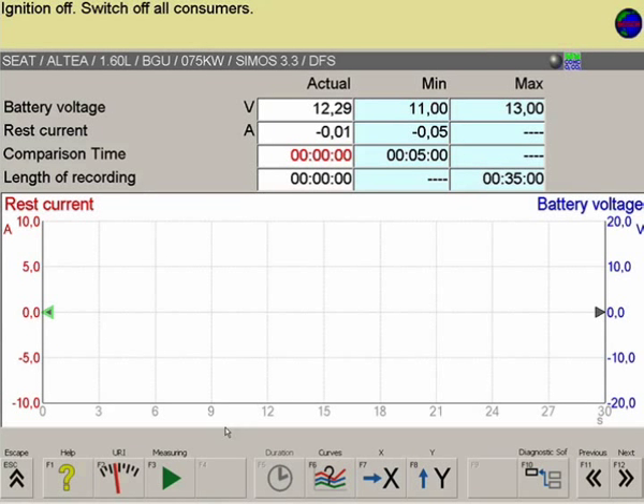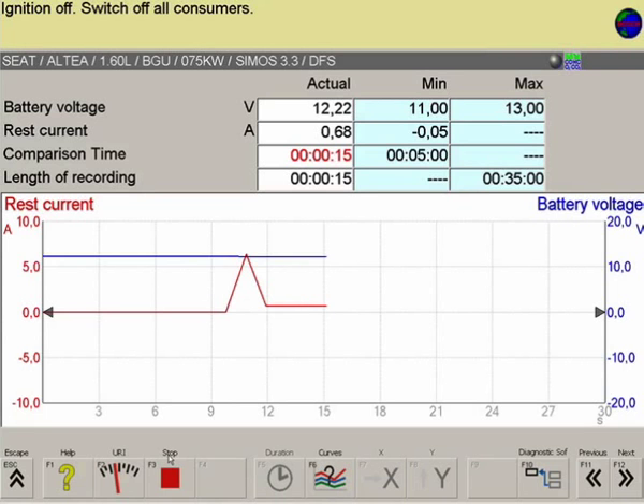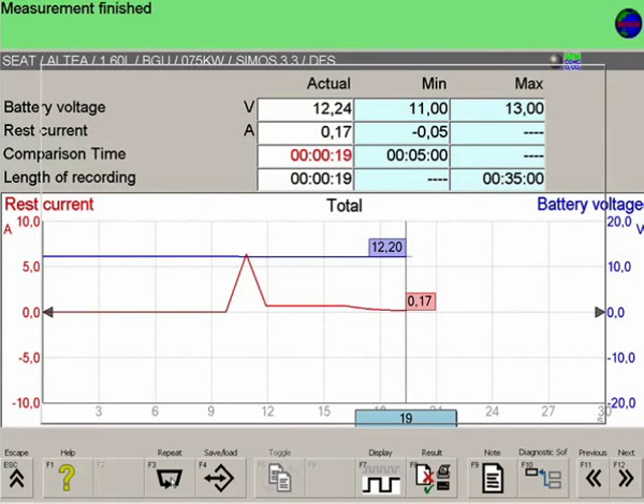Press F3 to start the measurement. During the measurement, the battery no-load current is shown by a red line, whereas the battery voltage is represented by a blue line. The measurement can be tracked and analyzed over the entire recording duration. In addition to the graphical representation on the oscilloscope, the upper half of the screen also shows the measured values for the curve progression.